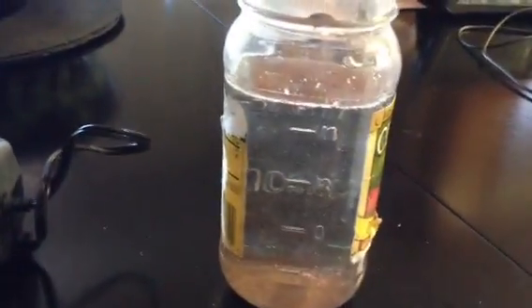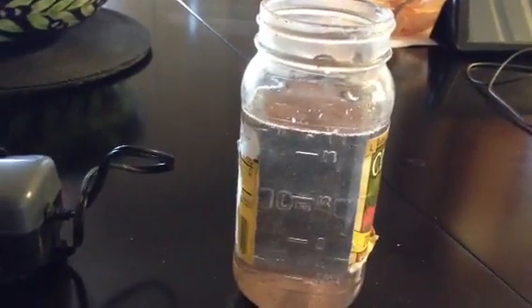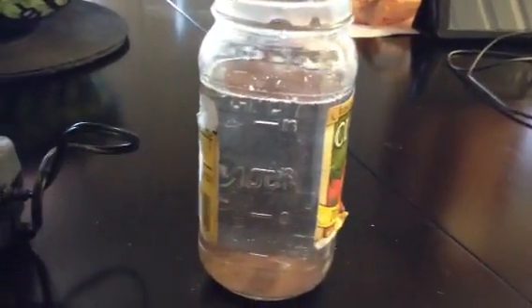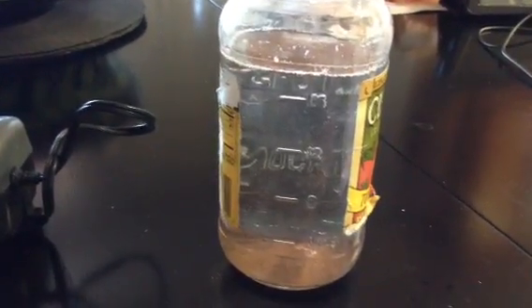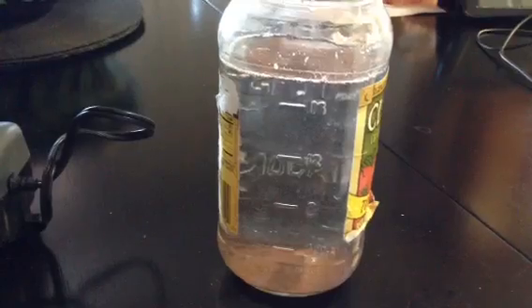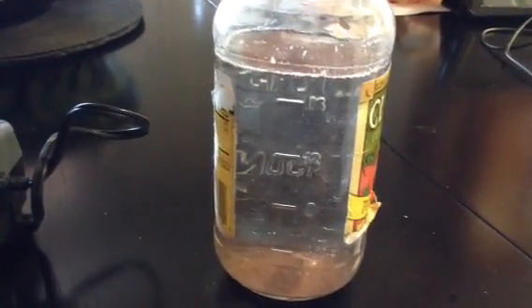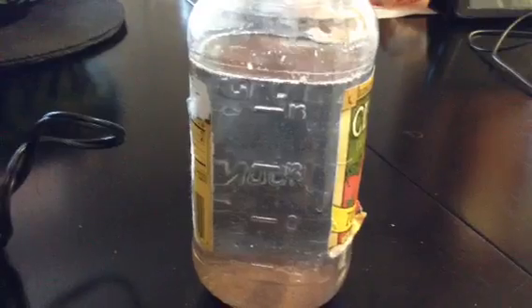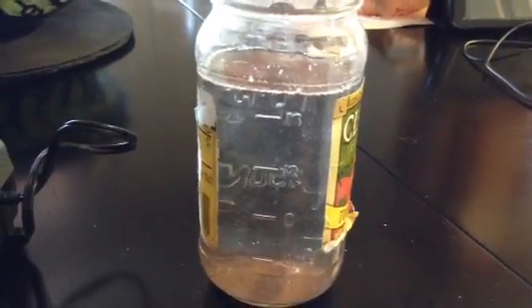For maximum hatch rate, I would say keep the temperature of your water around 78 degrees — 75 to 78 will be fine. My house typically is anywhere between 72 and 75 all the time. I live in Arizona, you've probably heard me say that in some of my other videos, so it typically stays warm in here. I don't really even have to use heaters too much on my fish tanks.